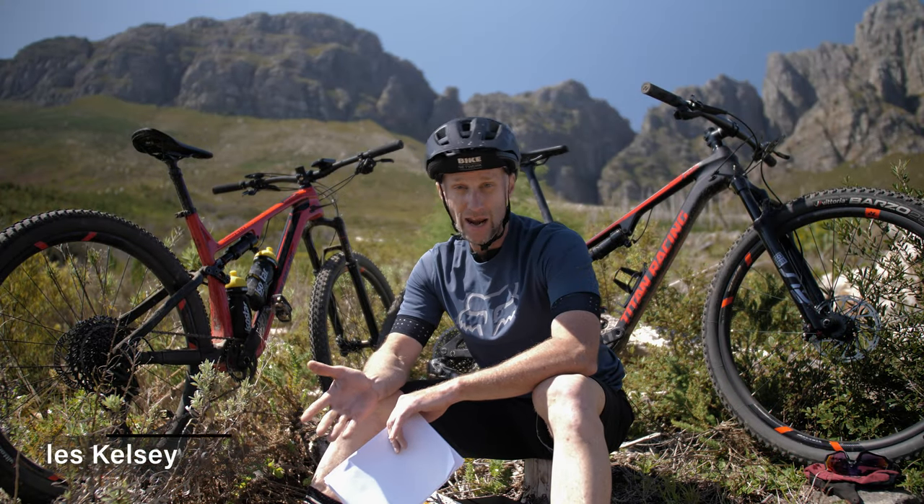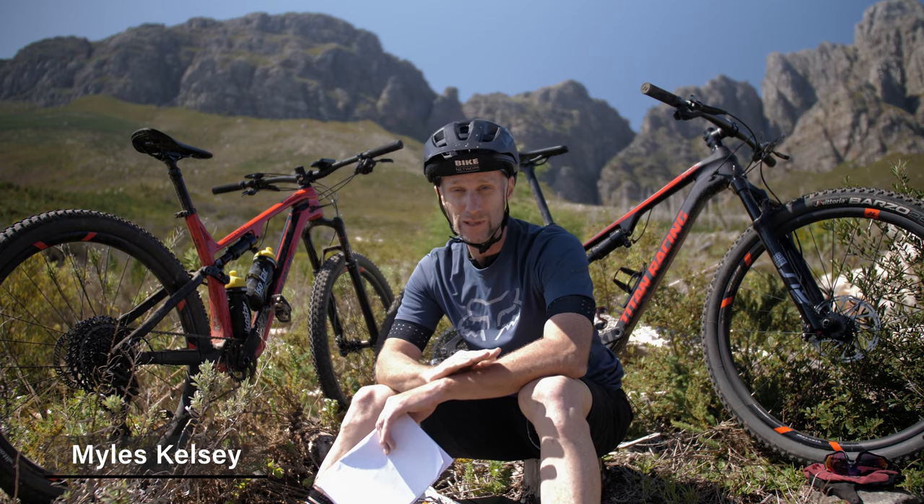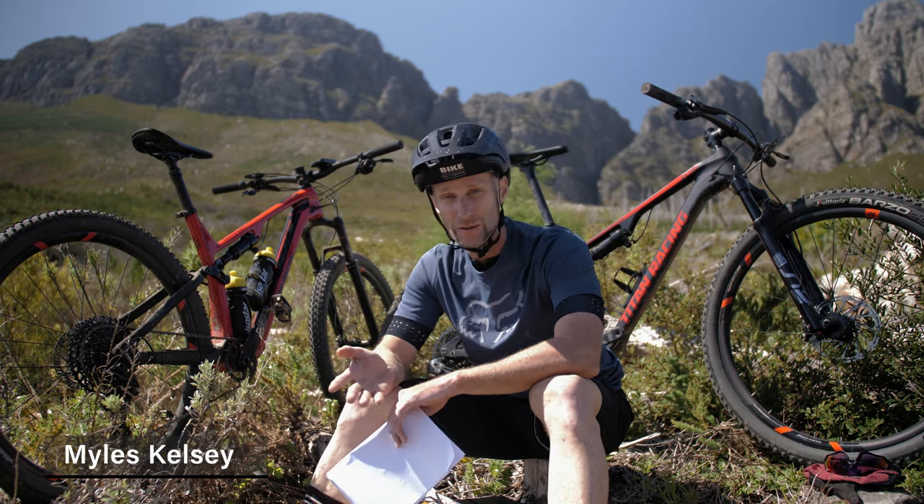We're in Jonkershoek, Stellenbosch today and we're trying to find out the answer to the big question: which is faster, a 100mm bike or a 120mm bike? Obviously, I'm talking XC and Marathon setup here.